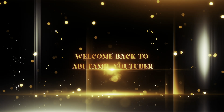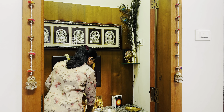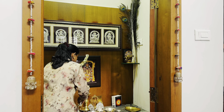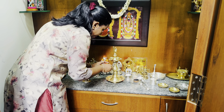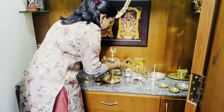We are going to see a vlog for our channel. As usual, we are going to do a cleaning of the pooja room. We are ready to do the preparation using the pooja items. We are starting to celebrate our festival.